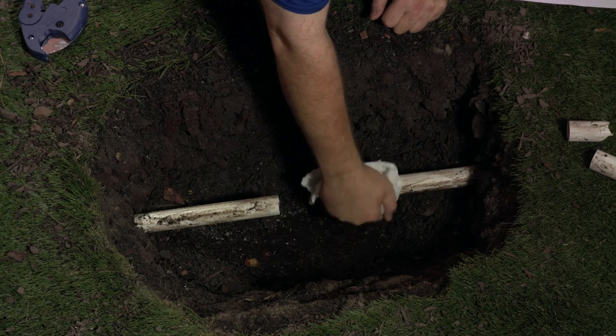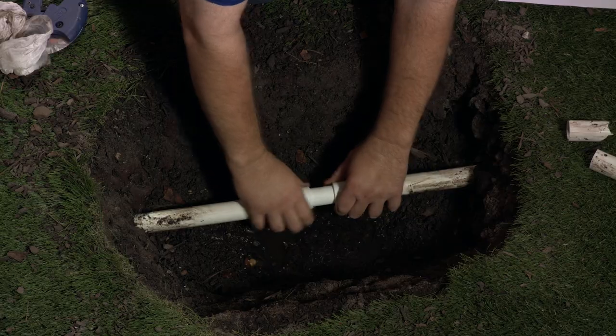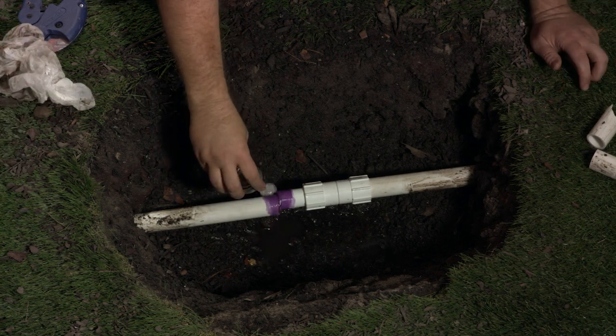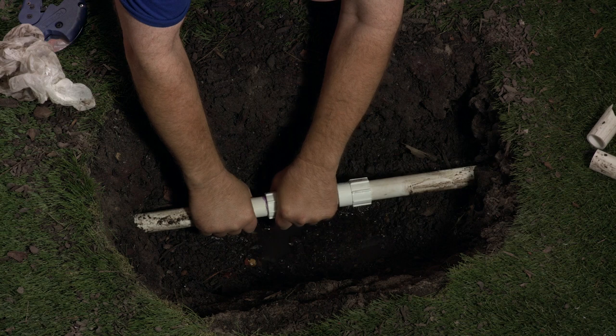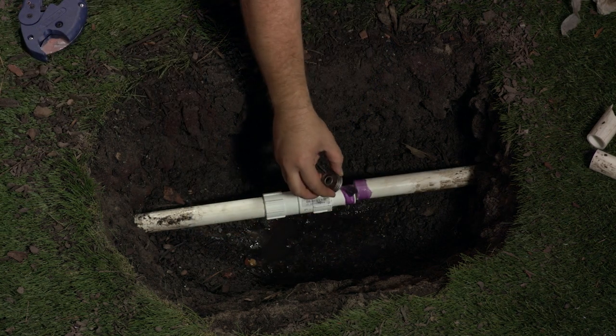Dry and clean off the outside of the pipe. Now test fit the fitting — slide both couplers over the ends of the pipe. We'll work on one side at a time. Apply your primer first and then follow up with cement to the outside of the pipe and then the outside of the inner portion of the Quick Repair Coupling, but not on the sleeve. Now slide the sleeve back over the joint and give it a quarter turn to make it nice and secure. Now we'll do it again on the other side.